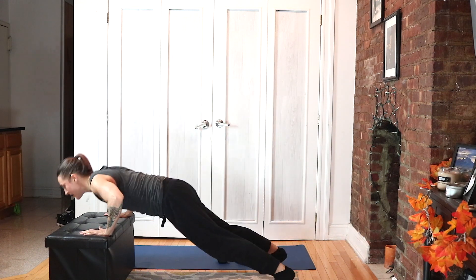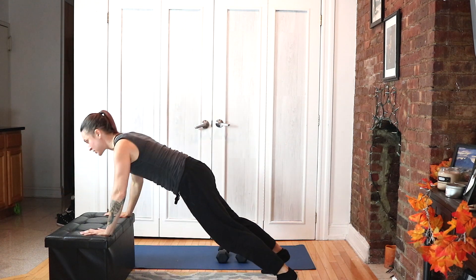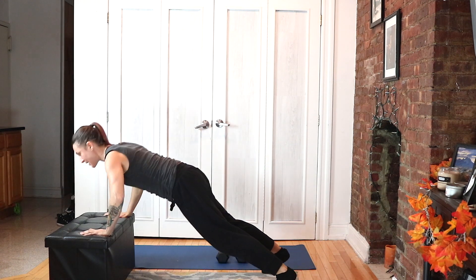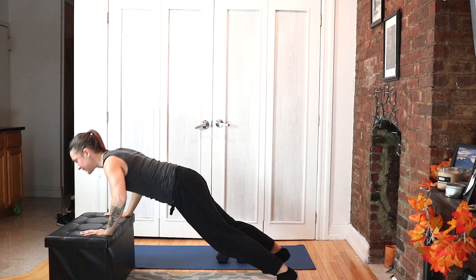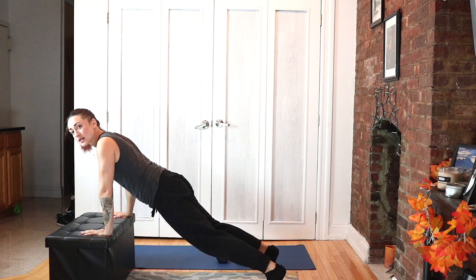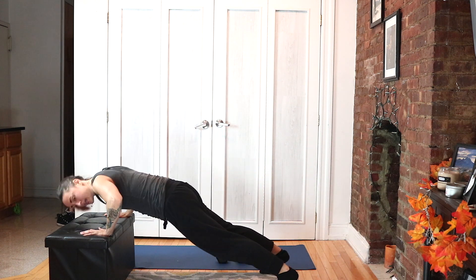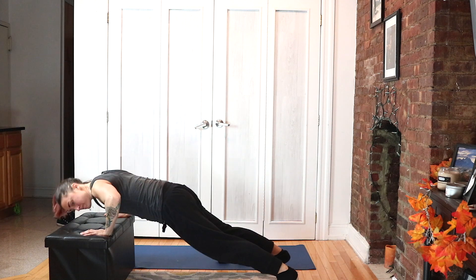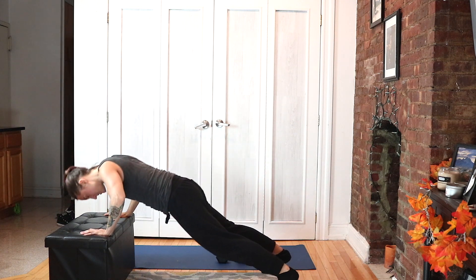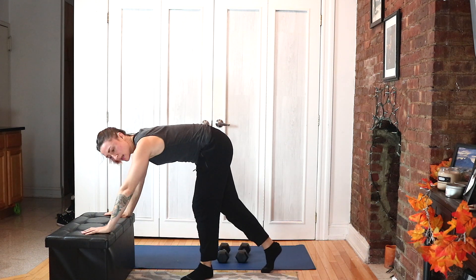Feet wide, hands just outside shoulders. Make sure your chest is coming directly into the center of your hands — not too far behind and not too far in front. Keep your glutes and your core engaged. Five, four, three, two, and one.